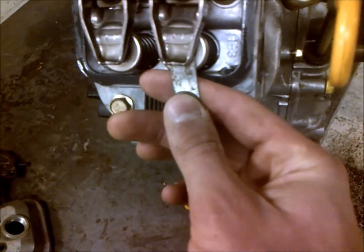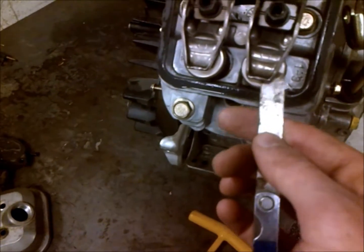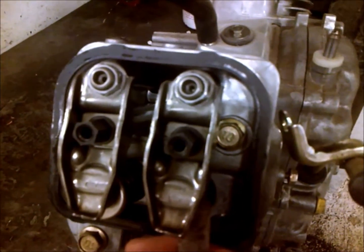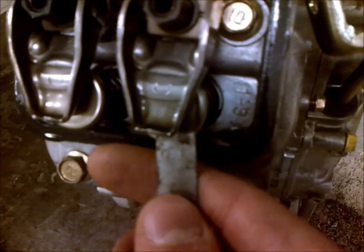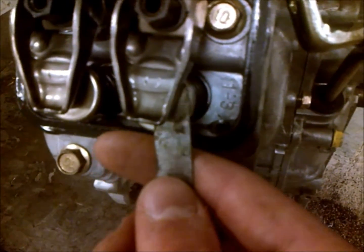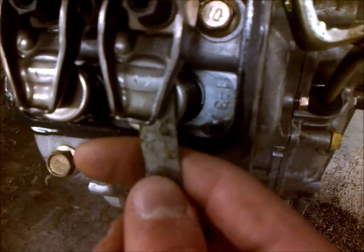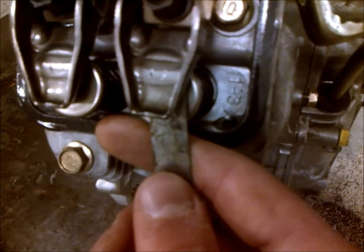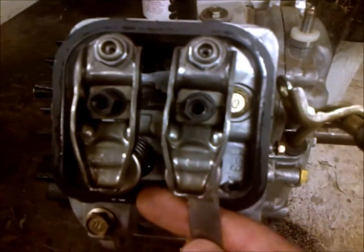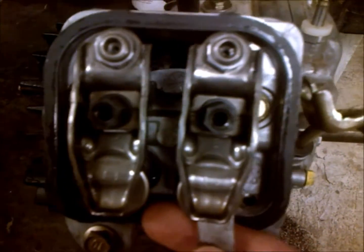What you want to do is slip your feeler gauge in — I've got a 13 here. You would turn the nut down until it's snug but not tight. You don't want to tighten it down on it, but just so there's ever so slight a bit of drag is what you're after. If you can be moving the feeler gauge back and forth while someone else helps you lock it in, that's even better, but you can do it on your own.